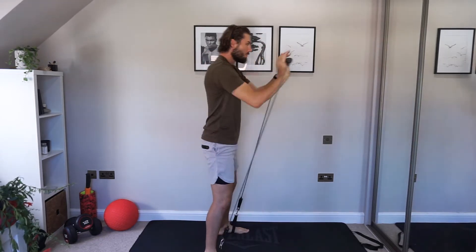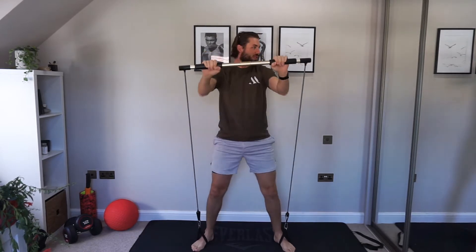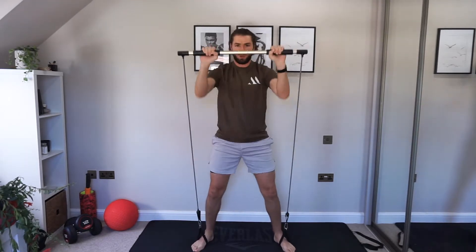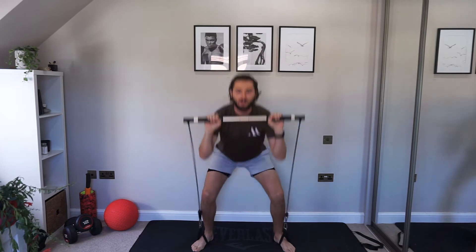Nice and easy. We've got 30 seconds work and a little bit of rest in between those exercises. If you need to grab a quick drink at any time, do so. This is your workout — take it at your own speed, but it is gonna be tough. Nice work!